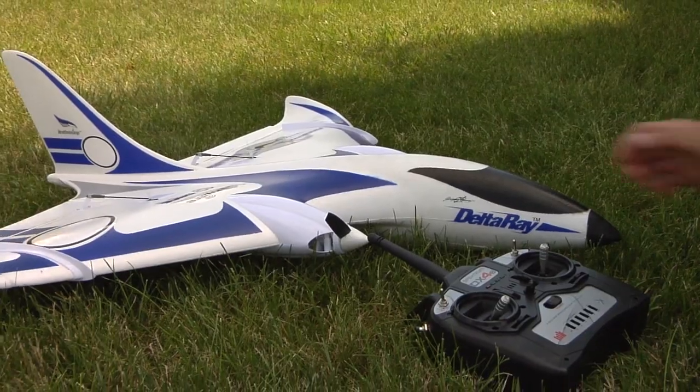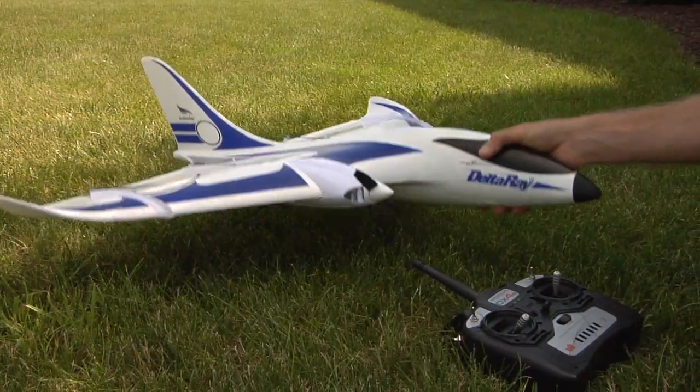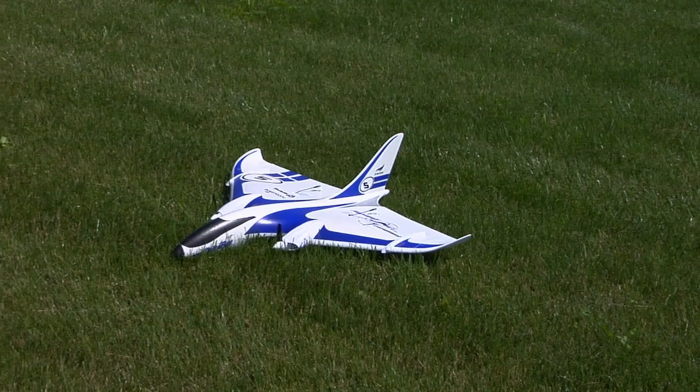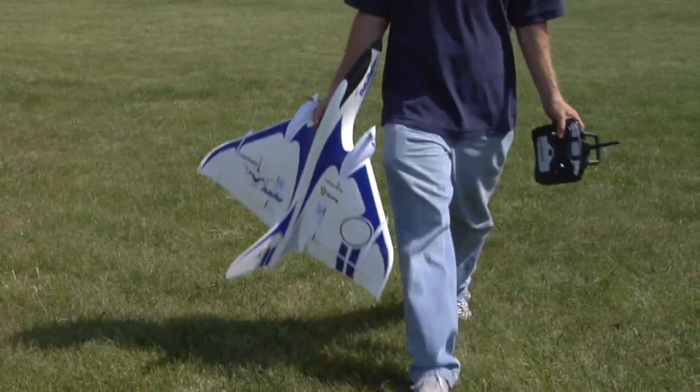Because the Firebird Delta Ray uses differential thrust from its motors to control yaw, the development team has given it some extra safety features. When the model is first powered up, SAFE will prevent motor operation until certain control conditions are met. This allows a pilot to pick up the plane and handle it during pre-flight checks without the motors reacting to movement around the yaw axis. Likewise, after landing, SAFE will disarm the motors if the throttle stick and throttle trim are pulled all the way back and the controls have been neutral for longer than 5 seconds.